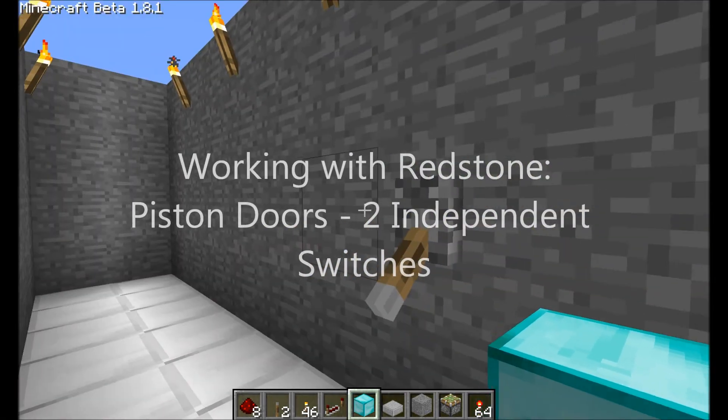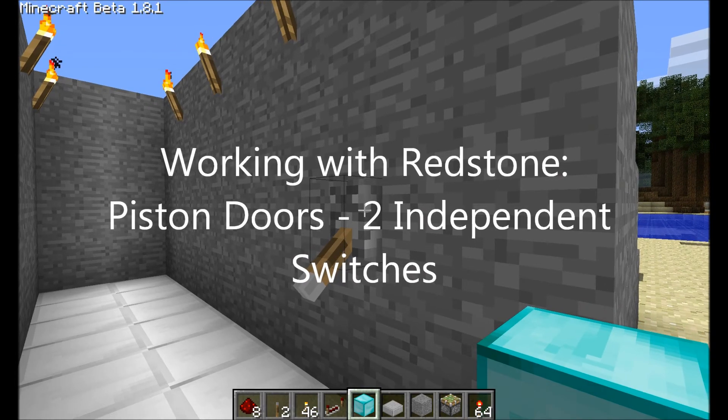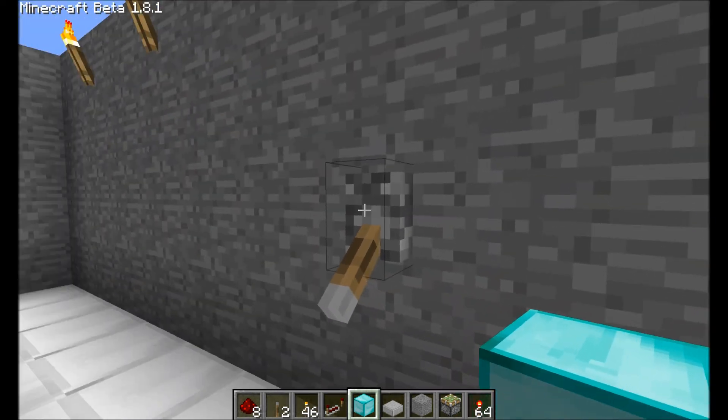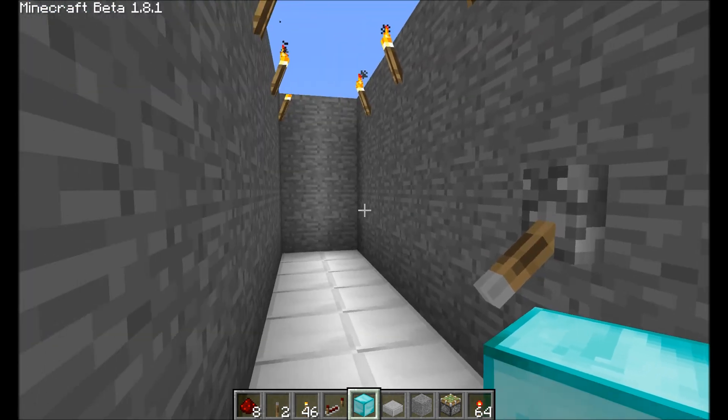Hi, this is Mad Pistol, and I'm here with a Redstone tutorial. One of the things I've been trying to figure out lately is how to create a door with two levers, one on each side, both of which are able to open and close the door independently.